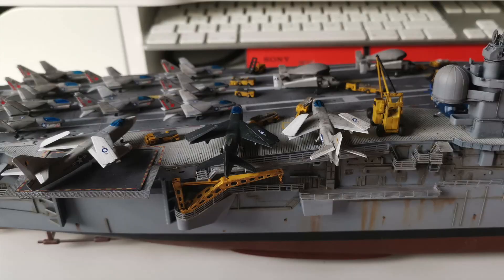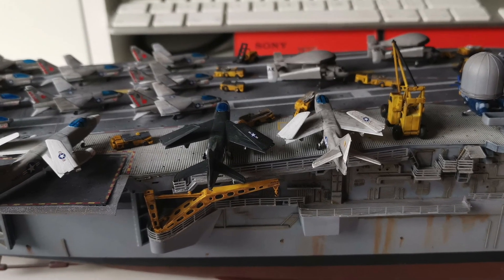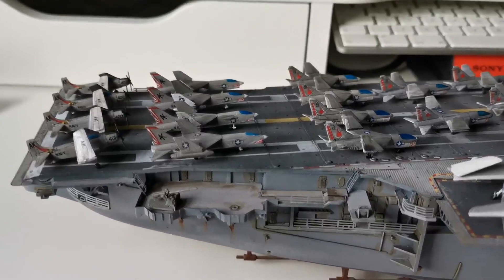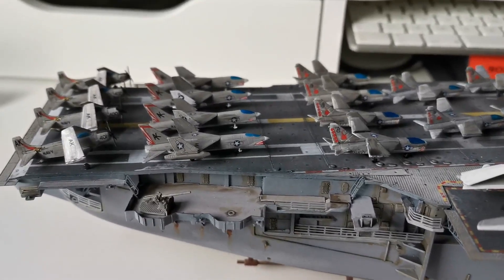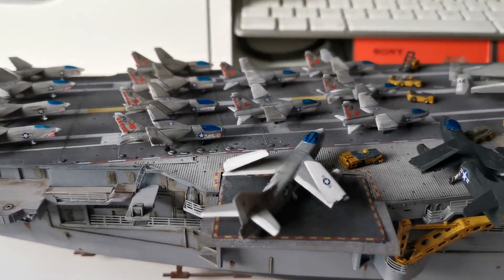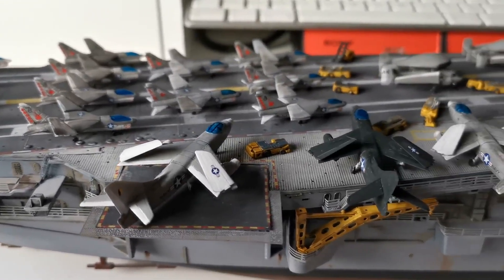While I don't think I'll ever be a huge fan of these very small aircraft, I did end up enjoying it in the end I have to admit. Once everything was complete and dry, I tried out a few different deck arrangements before fixing everything down with white glue.